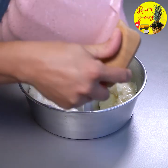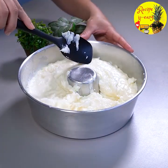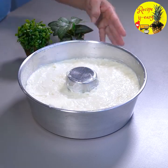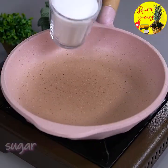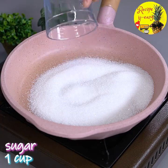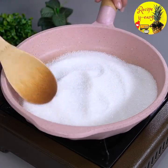We're going to put everything here in this mold and then tap it with a spatula. Once that's done, we'll put it in the fridge for 3 hours. In the meantime, I'm going to make a syrup in this pan and add a cup of sugar. Let this sugar melt to make a very tasty caramel.